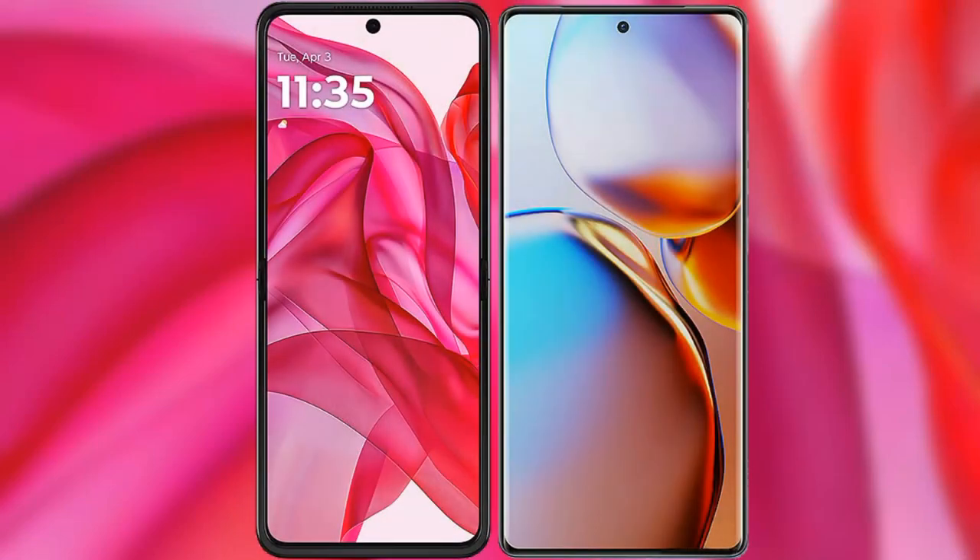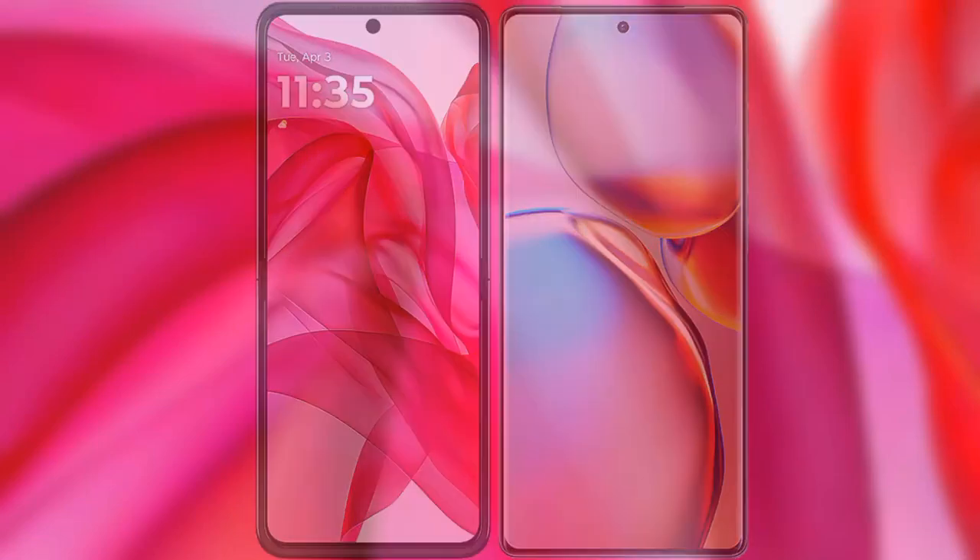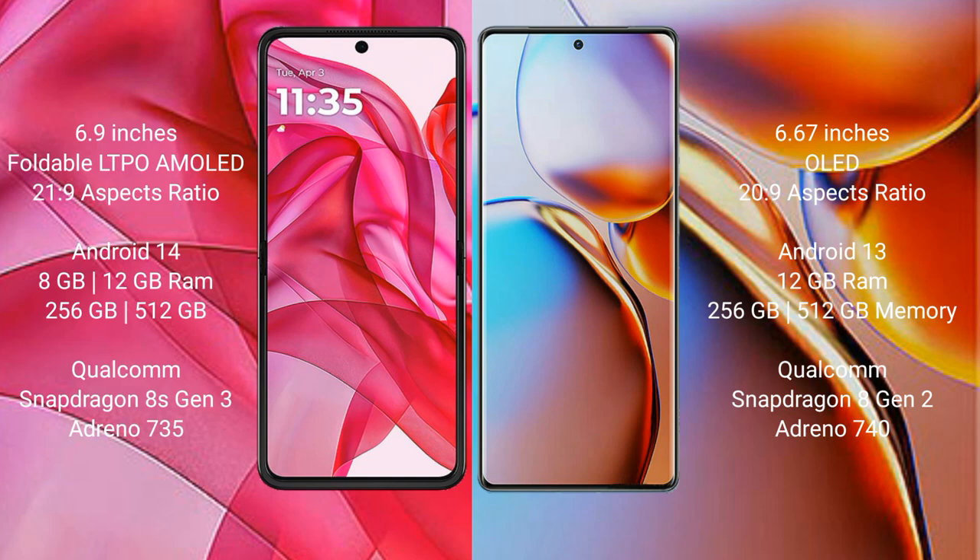I will compare the new Motorola RAZR 50 Ultra with Motorola RAZR 40 Pro. The Motorola RAZR 50 Ultra comes with a 6.9-inch foldable LTPO AMOLED display with an aspect ratio of 21x9. The Motorola RAZR 40 Pro has a 6.67-inch OLED display with an aspect ratio of 20x9.